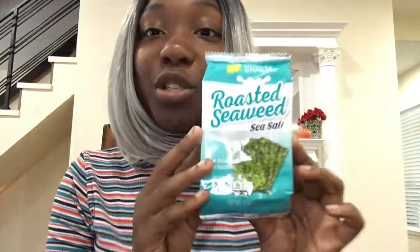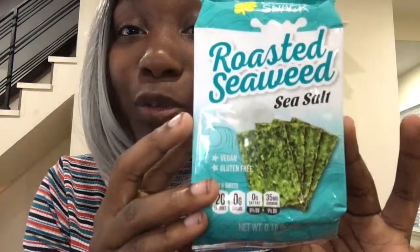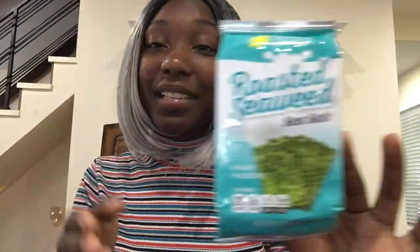Thank you — I have 120 subscribers at this point! Happy fall, y'all. If you've never seen this channel before, welcome to my universe — I do lots of stuff. But without further ado, let me tell you what this video is about. We are going to be trying roasted seaweed with sea salt by Ocean Snacks, made in Korea.